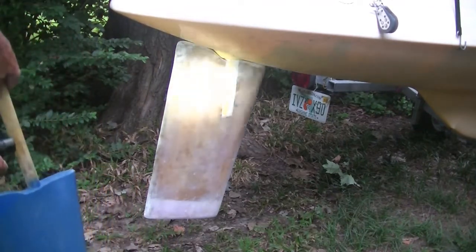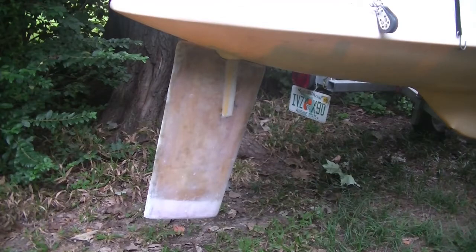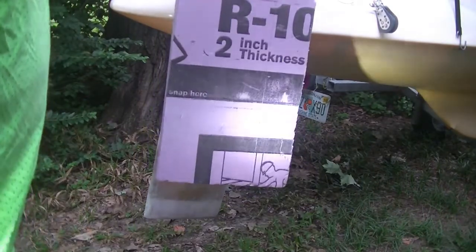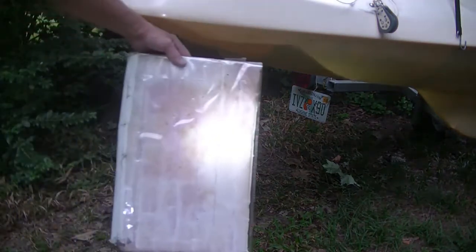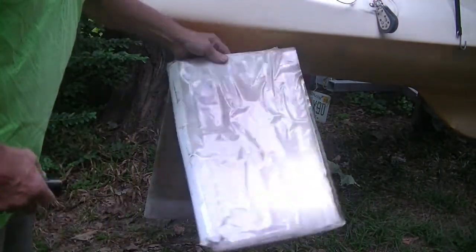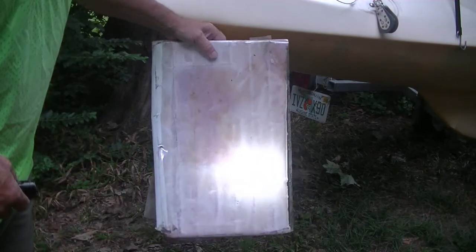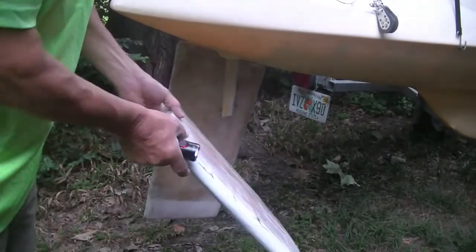These rudders haven't been tested yet because I just completed them. They're made out of two-inch foam — I got this pink foam and covered it with a layer of mat. If you're going to use polyester resin, cover it in packing tape first so the resin won't eat the foam up, because polyester resin will eat the foam. If you use epoxy you don't have to worry about that — you just wrap it in packing tape and put your mat over top of it.